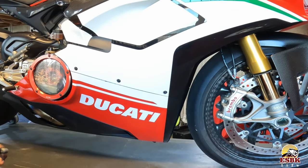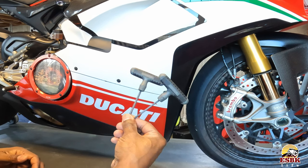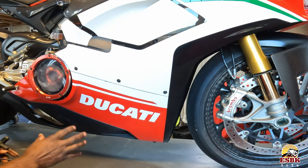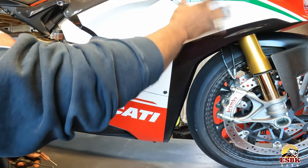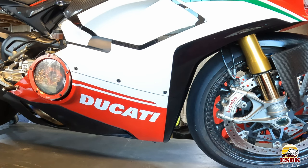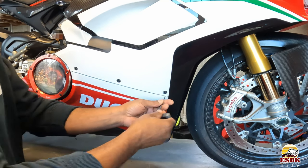We are going to start our oil and filter change process by grabbing our three and four millimeter Allen wrenches and we're going to remove this lower panel. We do not need to take off upper panels or anything. We just need to remove the lower panel. So we start removing these three millimeter screws. There's a four mil back here and then a few on the bottom as well.